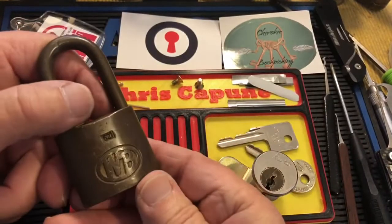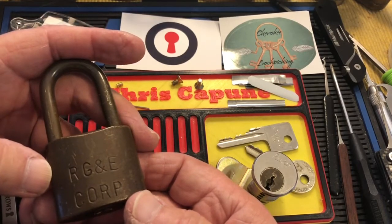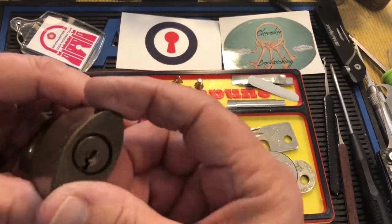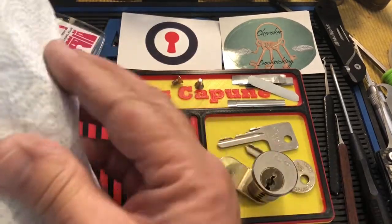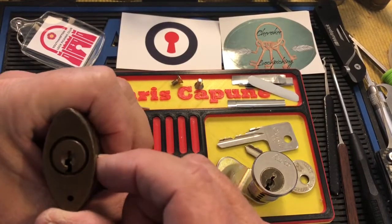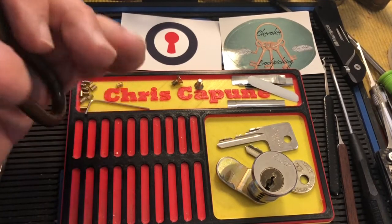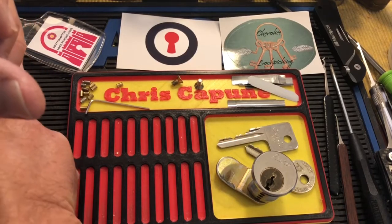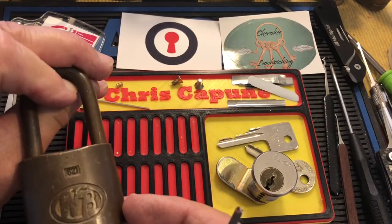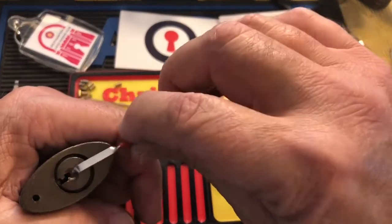What I'm going to do is pick this Wilson Bohannon. This is an RG&E Corporation lock — I want to say that's probably Rochester Gas and Electric. This had a little run in the lock hospital, and stay tuned at the end of this video — somebody wanted to see what the lock hospital looks like. It's a beautiful all-brass 621, no key, but I don't think I need a key.